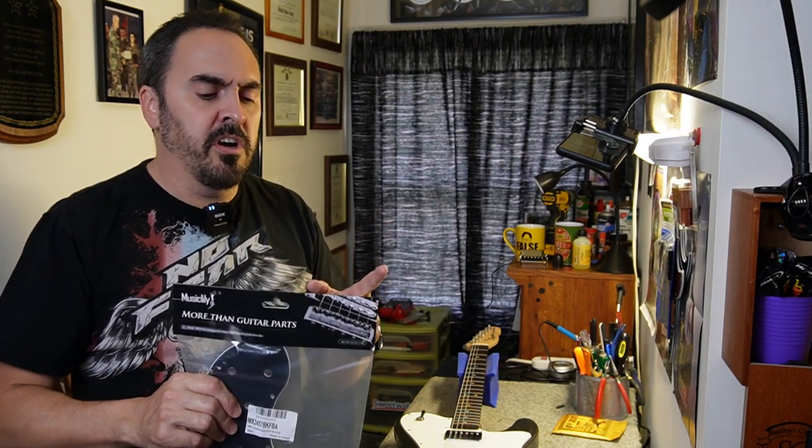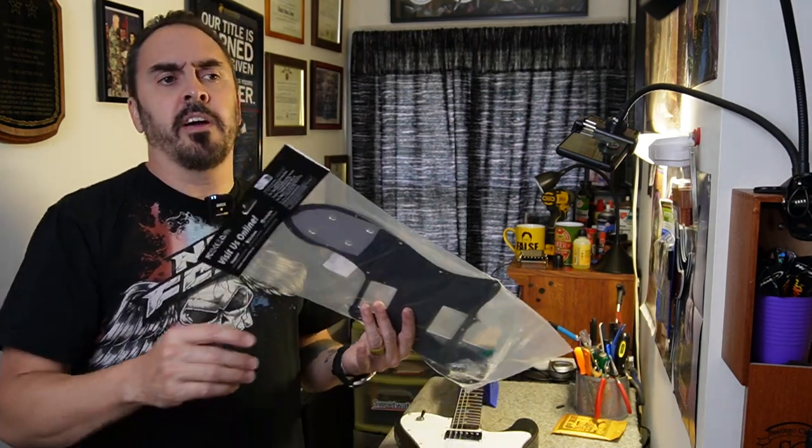Now I mentioned Music Lily — if you ever need good quality parts at a decent price with good customer service out of China, Music Lily is the way to go. They back all their products and they carry some other name brand stuff like Wilkinson, Artec, among other things. I think they're about to launch some rival pickups.